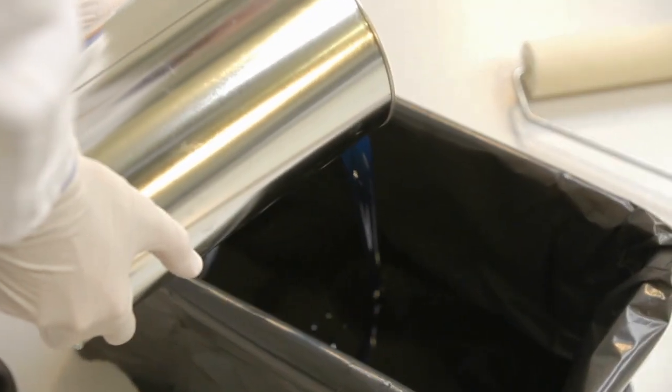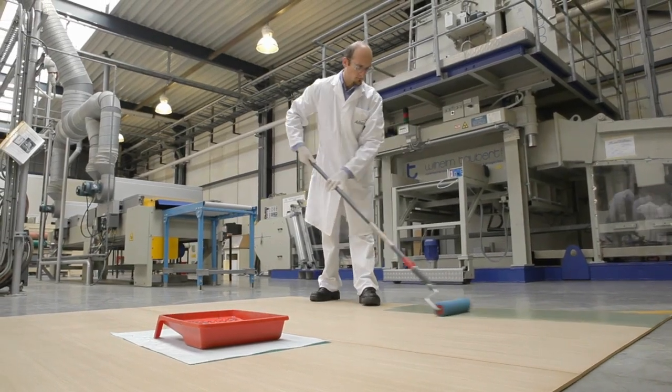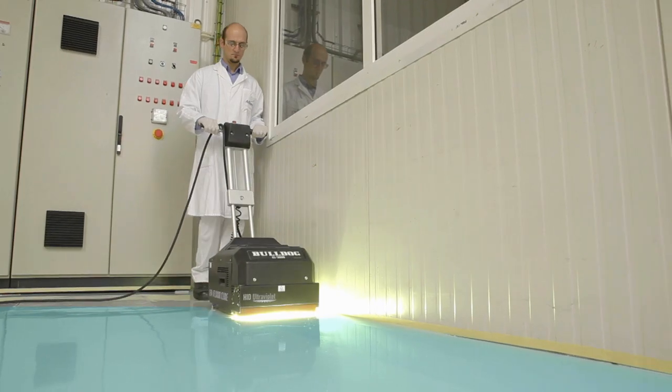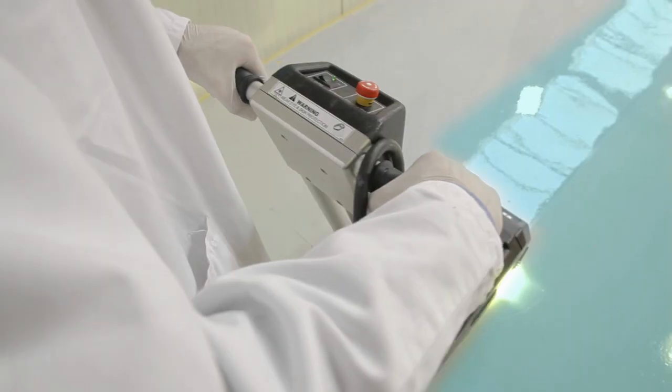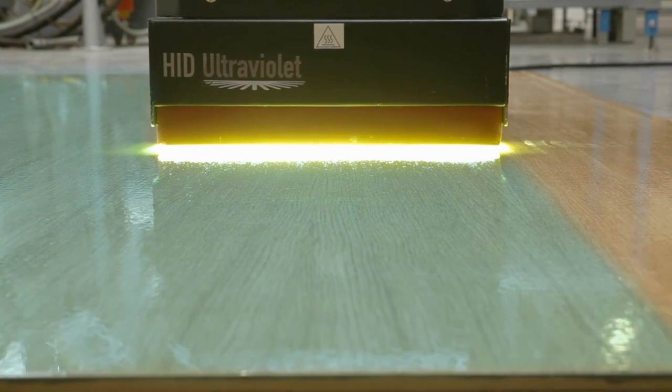UV curable coatings are proven for industrial applications on wood, paper and plastics. Along with many advantages such as fast cure speeds and improved stain and scratch resistance, field applied UV curable coatings offer a new opportunity for paint producers, floor contractors and building owners.